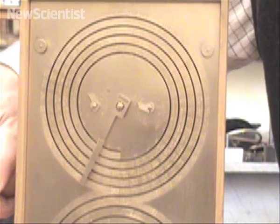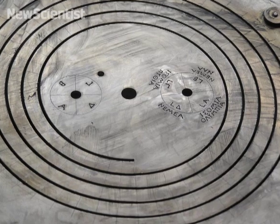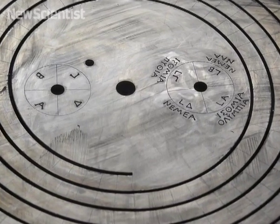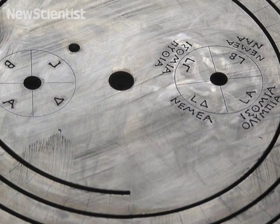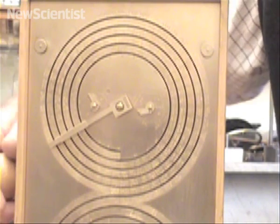When it gets to the end, you can lift the pointer up to reset it. One of the little dials just inside the spiral shows the dates of the ancient Greek games, including the Olympics, on a four-year cycle, while the other tracks a much longer, 76-year cycle.